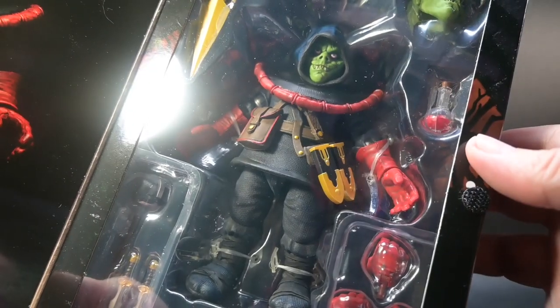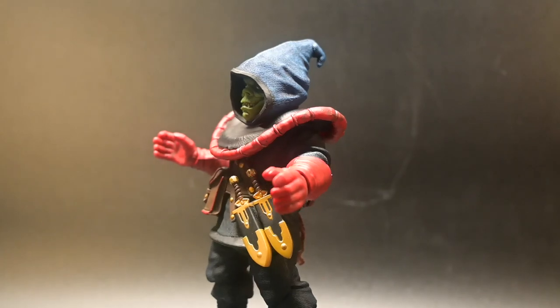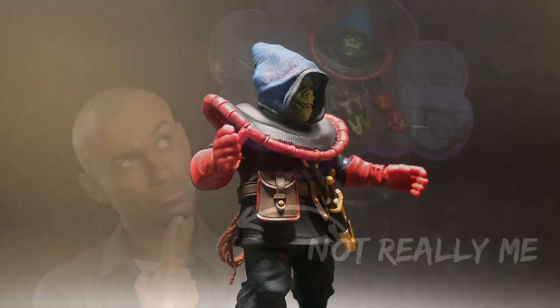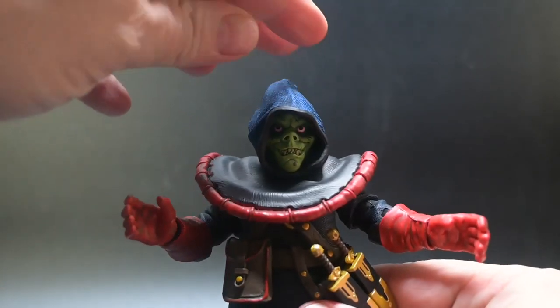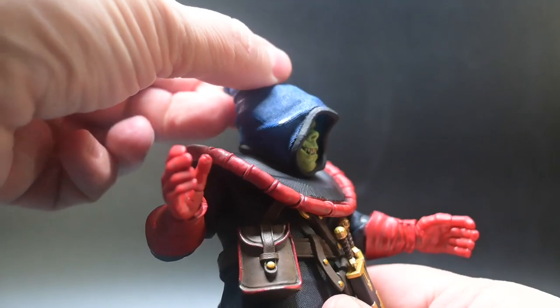Let's get him out of the box. Zarek is fully articulated with at least 20 points of articulation, allowing you to pose him in countless menacing ways. Just imagine the epic battles or the casual stances you can create with this sinister figure — truly terrifying. Zarek's articulation includes a head spin as well as a little bit of up and down movement.